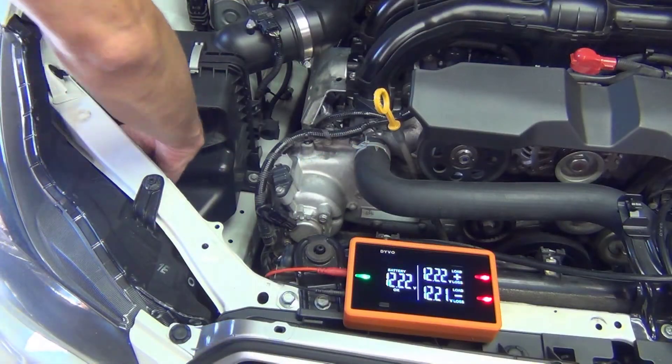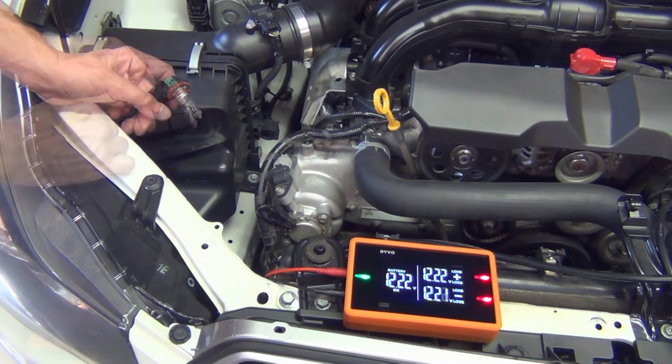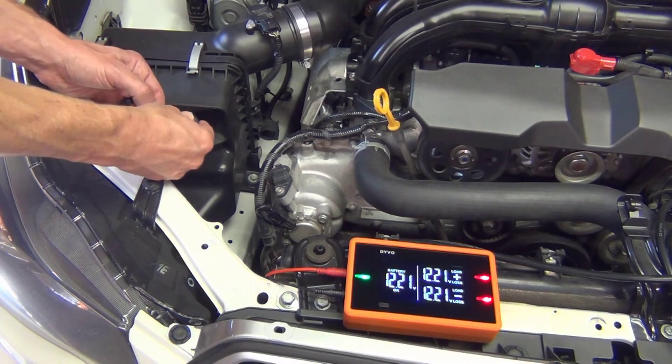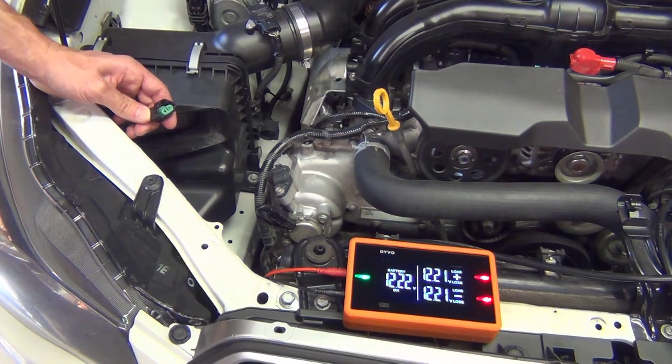I'm going to remove the headlight by twisting and pulling straight out — the bulb comes out with the connector. If you can see the component working in any capacity, for example if the light bulb was just a little dim, I'd leave it connected and test the circuits by back probing. But in this case because I can't see the light bulb working at all, I'm going to remove the light bulb by squeezing the tab and gently pulling it straight out, and we're going to use Devo to act as our known good component.